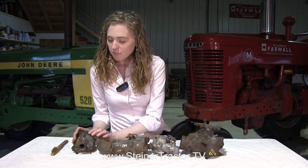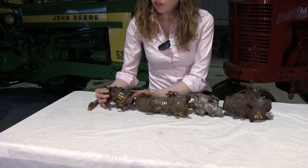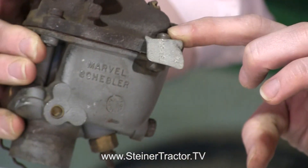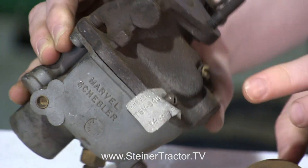Now I have some Massey Harris, Massey Ferguson, and Minneapolis Moline carburetors. Starting with this carburetor off a Massey Harris Pony — you can see the tag right here underneath this screw. It says Marvel Schebler TSV54U. That's exactly what you need to know on that carburetor, so look for that tag.